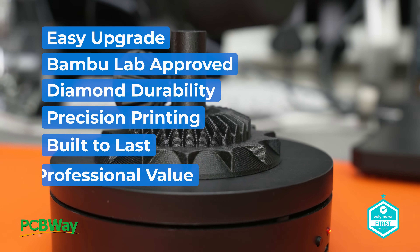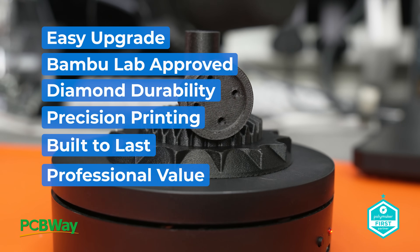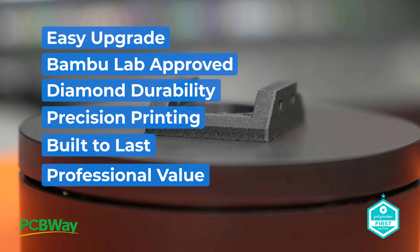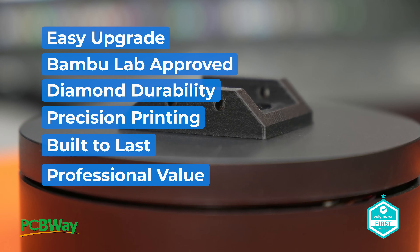Number six: great value for professionals. Even with a price tag of £125 or $160, this nozzle offers incredible value especially if you're running a professional or industrial setup. It can handle even the toughest filaments without wearing out quickly, saving you time and money in the long run by reducing nozzle replacements and maintenance downtime.